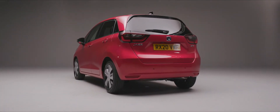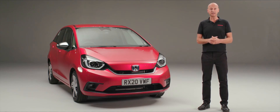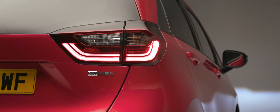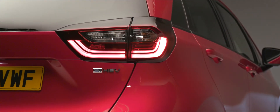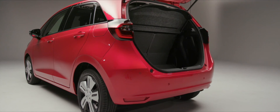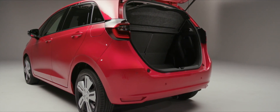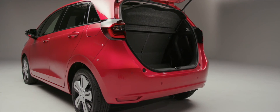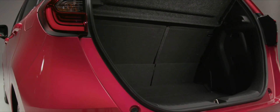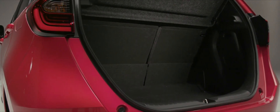At the very back of the car we can see the eHEV logo. Opening the tailgate, Jazz has always been famed for its practicality and usable space. Even with a hybrid battery in the back, we still have 304 litres of usable boot space. The loading edge is also very low, making it easy to load and unload shopping or luggage.